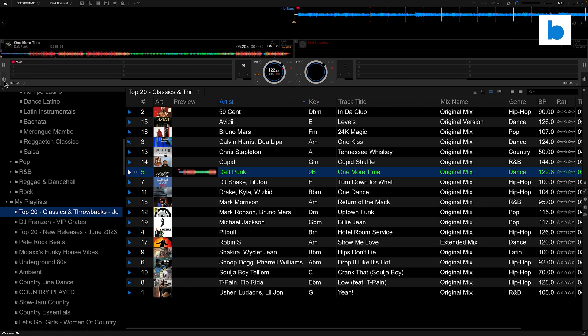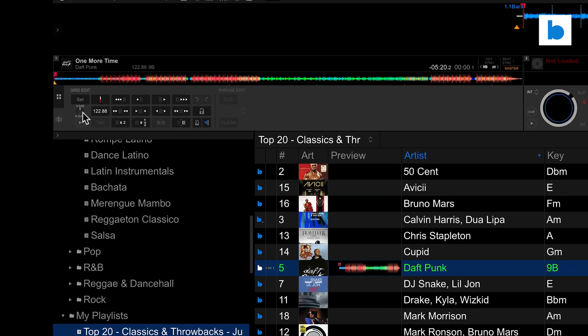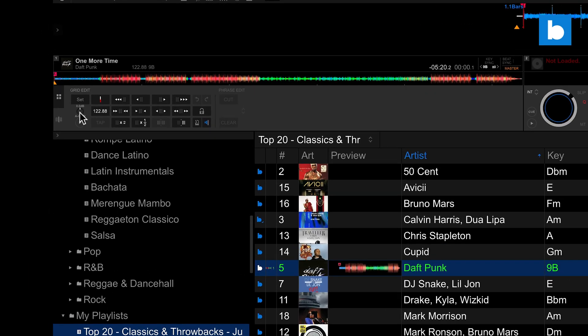I can go back and set a hot cue at the beginning, jump around and set memory points, hot cues, hot loops — whatever I want to do. I can adjust the beat grid if it's incorrect. There's also the auto gain knob — this is common to all of the integrations I've used so far. When you first load a track it does the analysis of the auto gain but it doesn't apply it, so I would need to load this track a second time for that auto gain to kick in. You can see the auto gain has been adjusted on the left hand side. It might not be an issue for you if you ride the trims manually, but I like to load it once, let it do the analysis, then load it again.